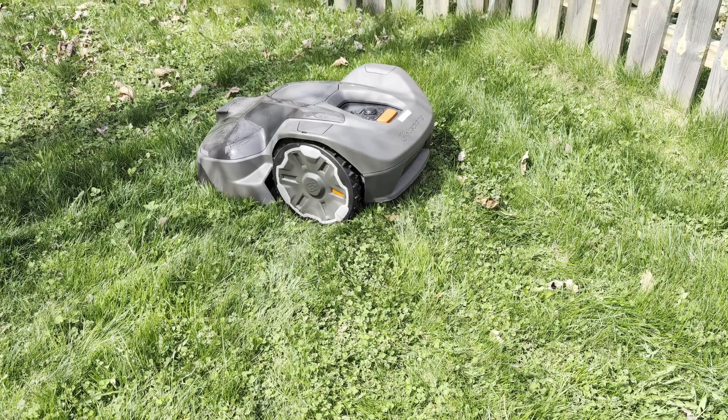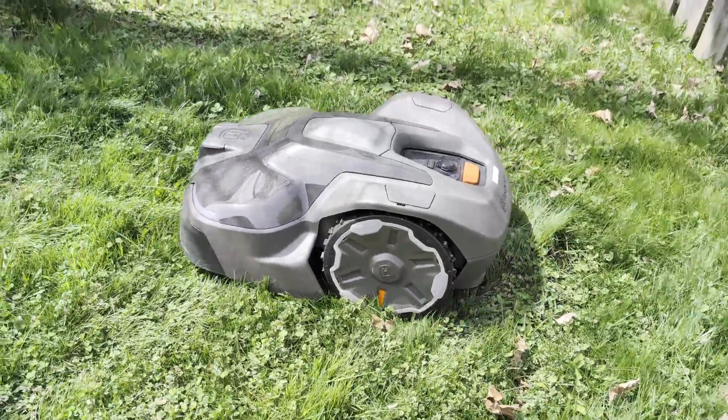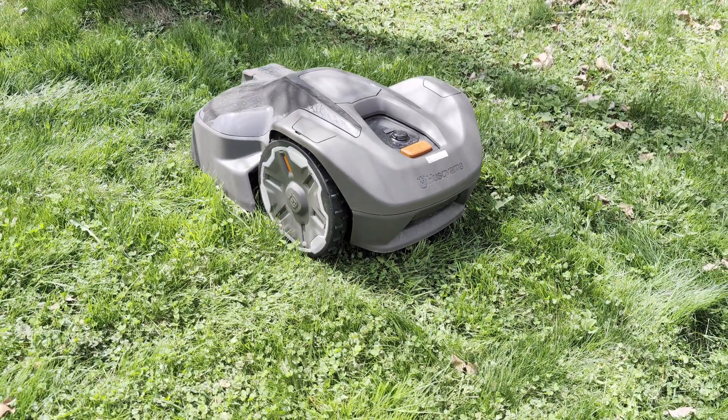The automowers are really quiet — I can't even hear mine cutting the grass over my neighbor's air conditioning running. This means you can have it cutting the lawn at night, when no one is using the lawn, without it being too disturbing.